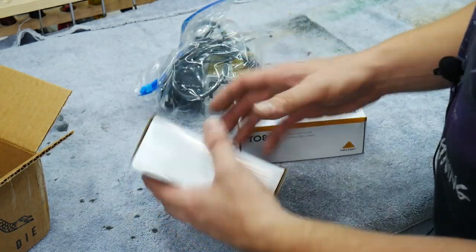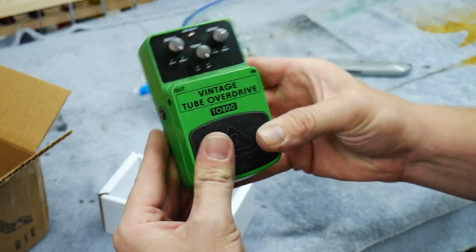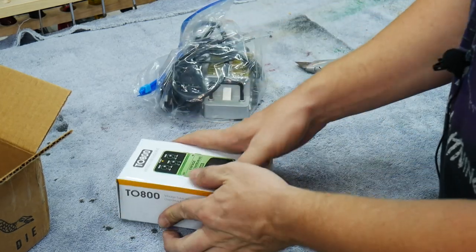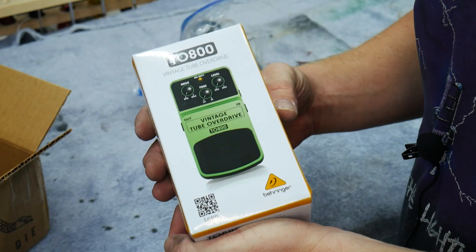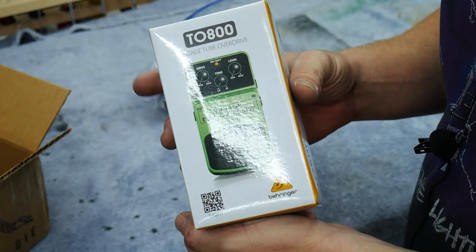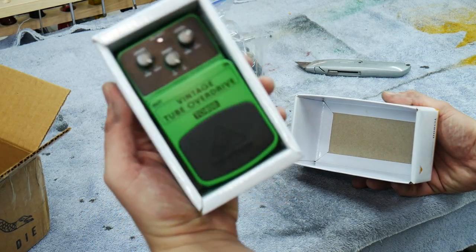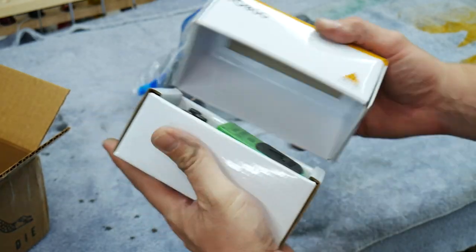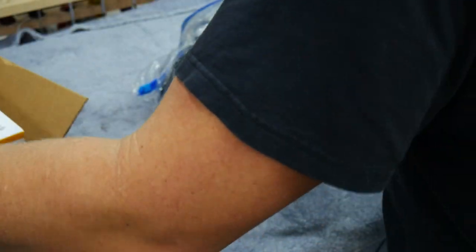We got a vintage overdrive tube distortion - Behringer. Might actually give this thing away. If anybody here on the channel needs a vintage tube overdrive, we'll figure something out for this. I'm guessing this is like a tube screamer kind of clone with that green color. It's the TO800.